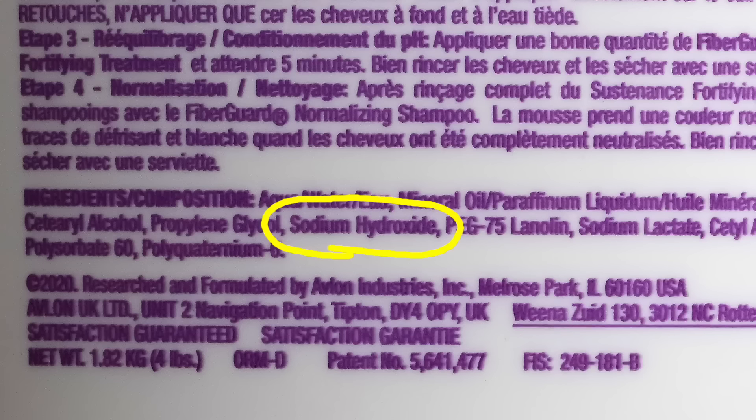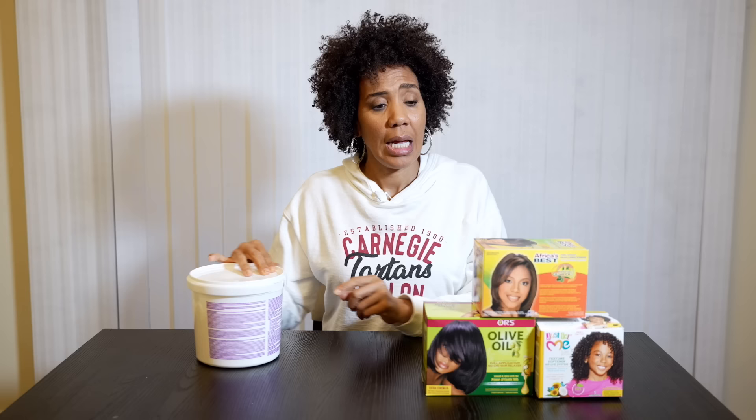I am a proponent of professional retexturizing. This relaxer has an ingredient line that's very simple — it's the Affirm FiberGuard relaxer, and I like it a lot. Sodium hydroxide is the active ingredient. It's the same active ingredient in other chemicals that reform wool and other fibers to soften and restructure. It's also the same active ingredient that's in Drano, so when used in highly concentrated solutions, it can completely dissolve the hair.